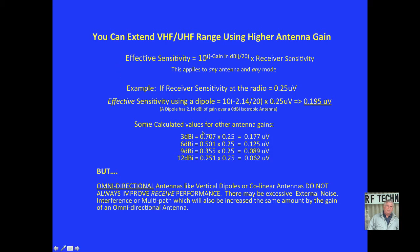Here are some calculated values for other antenna gains: 3 dBi gives 0.177 microvolts effective sensitivity; 6 dBi gives 0.125; 9 dBi gives 0.089; 12 dBi gives 0.062. And of course with directional antennas you can get up even higher than 12 dBi.